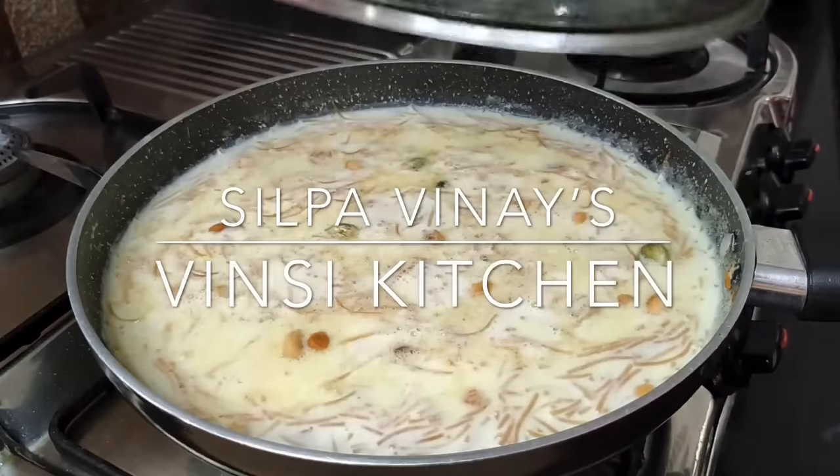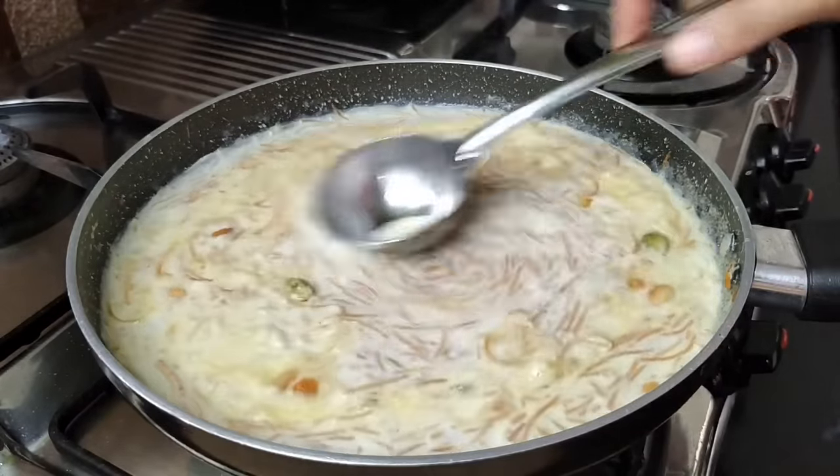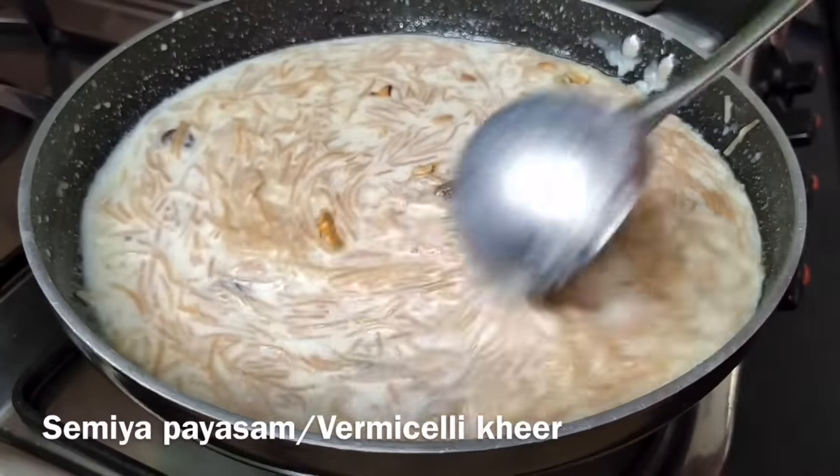Hi, I am from Silpa Vinay. Welcome to Wincy Kitchen. This recipe is for today. If you make this dish, the dish is very good.